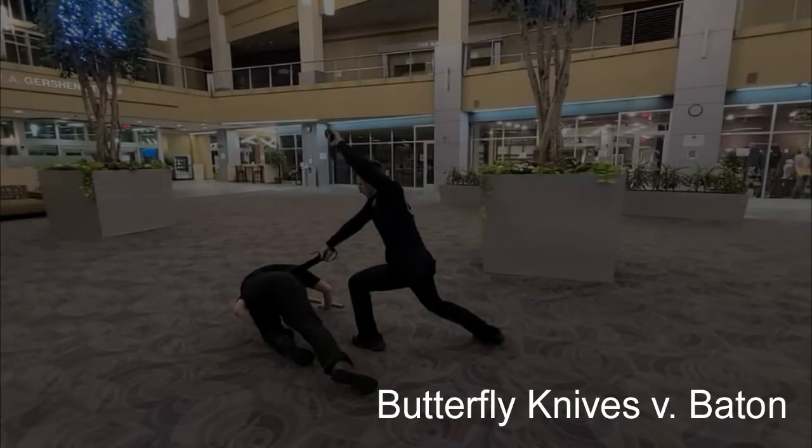Butterfly knives are a classic double weapon taught in a wide variety of Kung Fu styles. They can be a quick, powerful, and deadly weapon in the hands of a skilled Kung Fu practitioner. In this technique, Julian will be defending against a three-foot riot baton, which is also a fast, effective weapon.